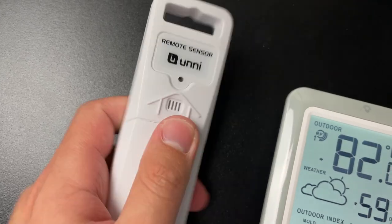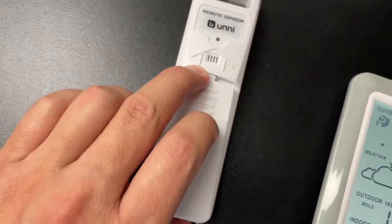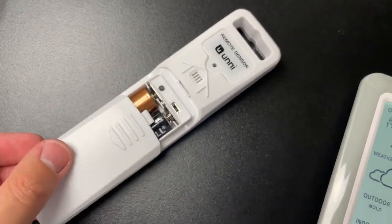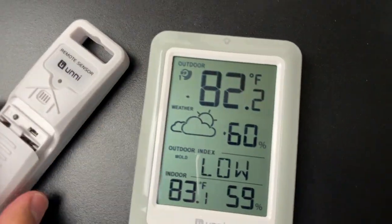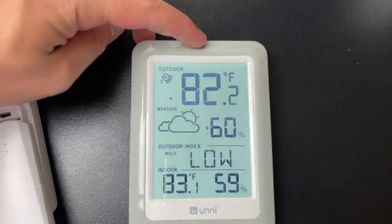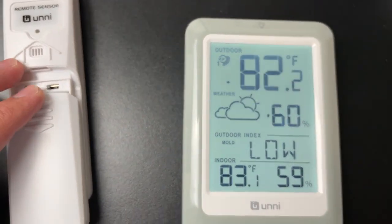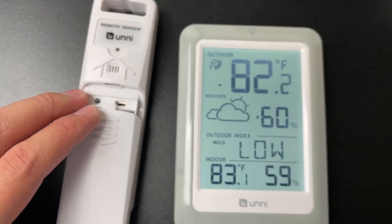The sensor is what goes outside; the main station stays with you. The main station requires two double-A batteries, and the outdoor sensor requires three triple-A batteries. If you tap the station, a backlight comes on for 10 seconds, then turns off automatically.